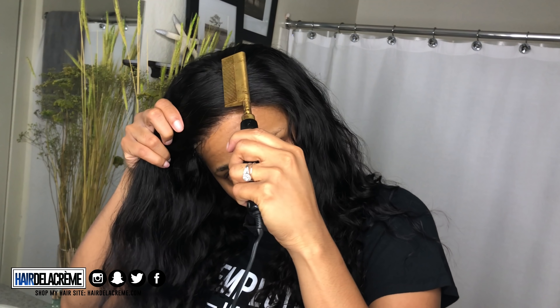Let it get tacky and then press it in. Now I'm going to use my hot comb just to press out my closure a little bit more so that it lays down flat right in that area. Then once I lay it flat, I'm going to use that elastic band around my head to set my lace into my glue.